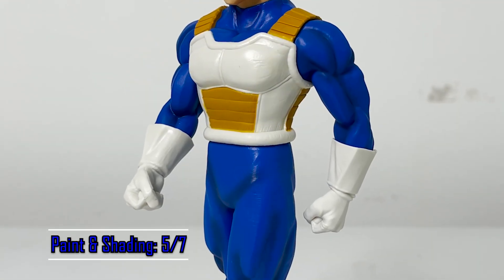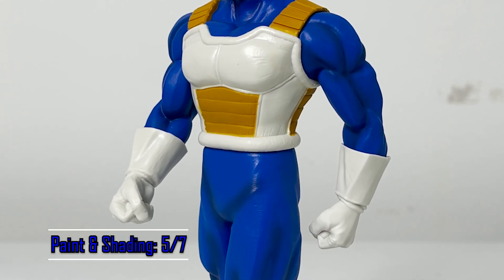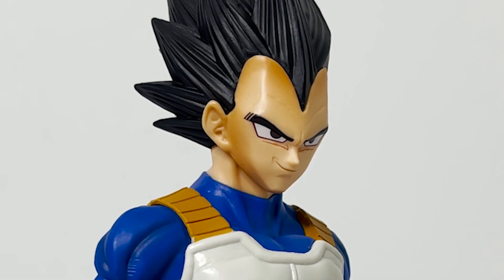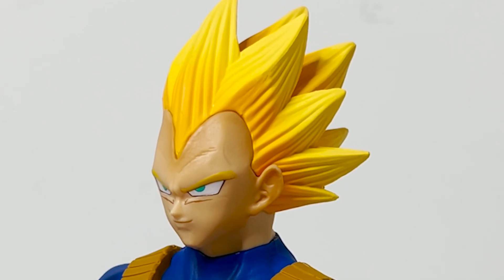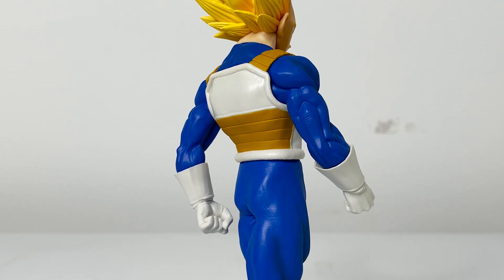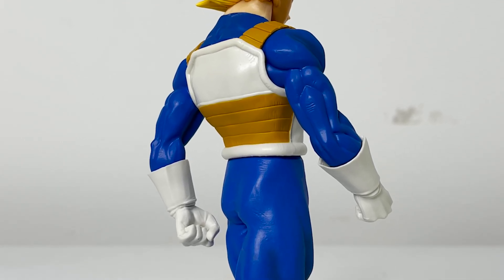Paint and shading aren't bad. He's got some subtle shading on his jumpsuit, good shading around the skin of his face, and his Super Saiyan hair looks really dynamic. However, there's no shading on the back, and the issue with his Super Saiyan eyebrows is very disappointing.